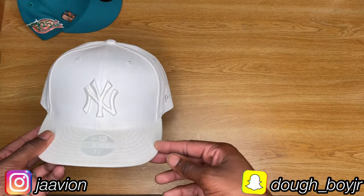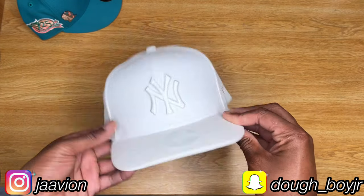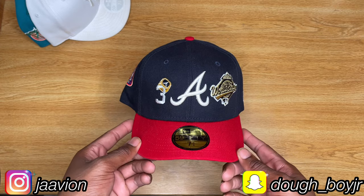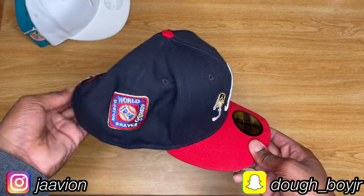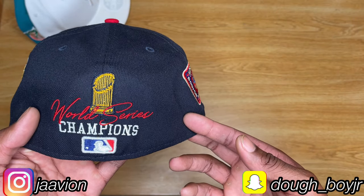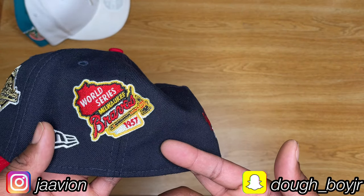This is one of my first cops — a normal white Yankees fitted, no patches, bare bones, white under visor, nothing special. This next one is one of my favorite cops — I think it's called World Champions because they just won the World Series this year in October. It's side patch galore: back when they were the Boston Braves, World Series embroidery on the back, and batter man included. Milwaukee Braves 1995 World Series patch.